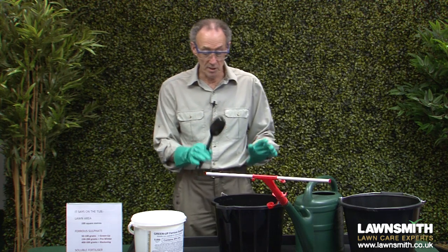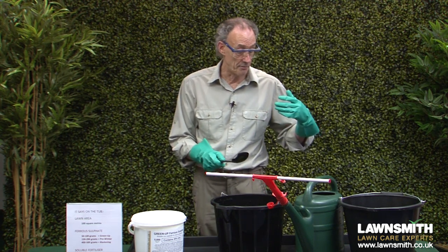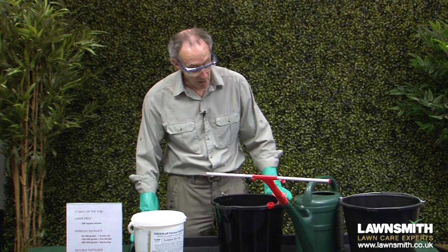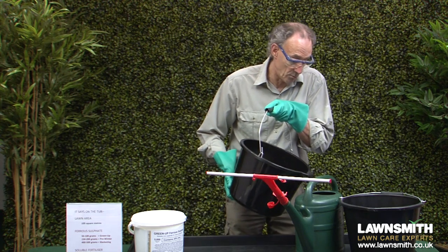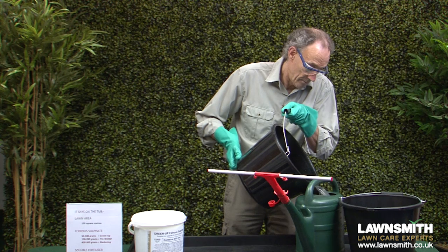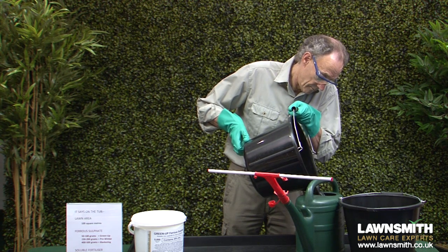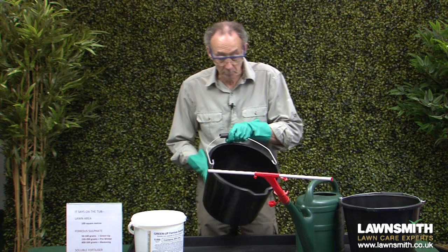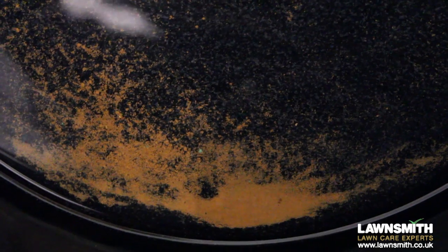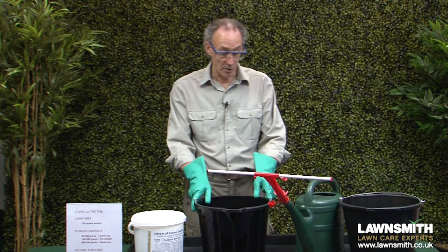Because it can be difficult to dissolve soluble products fully, undissolved granules can block the nozzles of your sprinkle bar or knapsack sprayer. To avoid that, follow this procedure: pour the measured mixture into your watering can. As the close-up shows, you'll see in the bottom a cup full of water and the granules that didn't dissolve first time around — these will cause blocking in your equipment. So pour off the dissolved mixture and apply that to the lawn, then watch the next video to see how to do that.